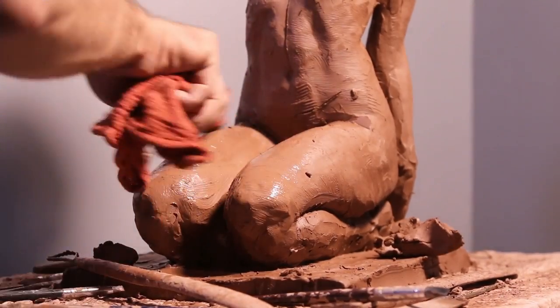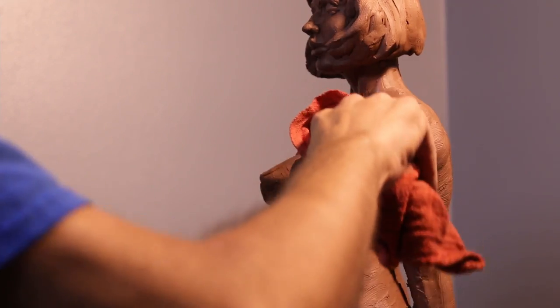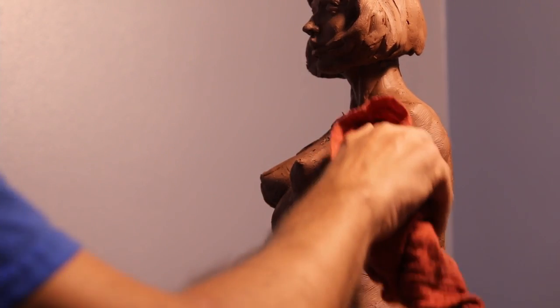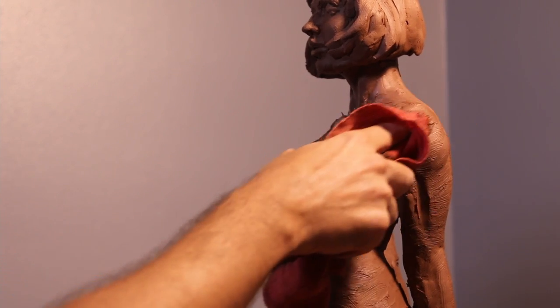The legs should be spread out quite a bit more because of the fat — as it pushes up it'll spread the thighs a little bit. Using the shop towel, I try and blend all the muscle groups together.